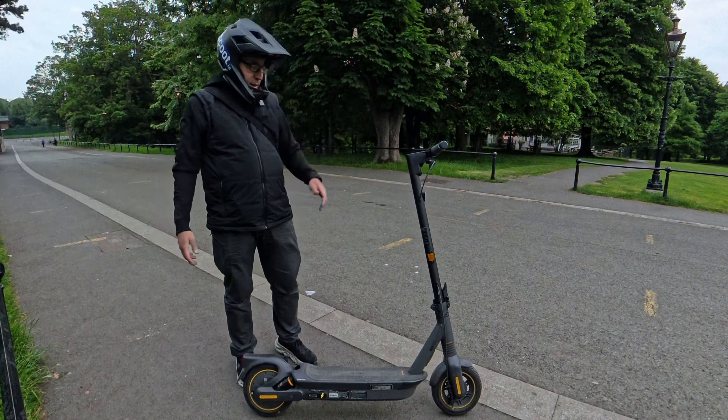When it comes to the folding mechanism, it's now slightly different — it doesn't have that plastic ring anymore, it has a safety pin. You fold it and there you go. When it comes to weight, it seems lighter than the Navi S65C.